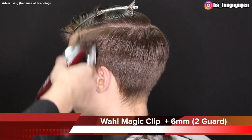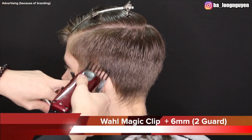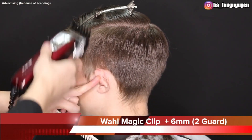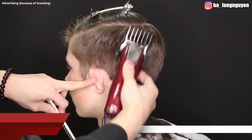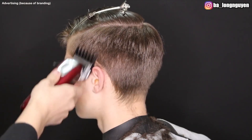First I take my number 2 guard — it's 6 millimeters — on my Wahl Magic Clip Cordless, and cut one centimeter under the highest point of his profile areas. I begin from the left side to the head and neck, and after that then to the right side.